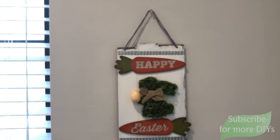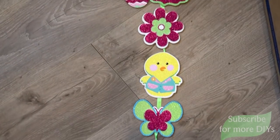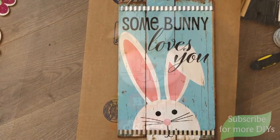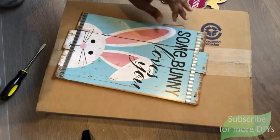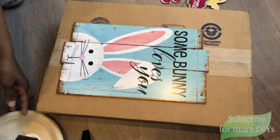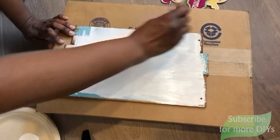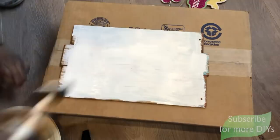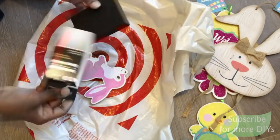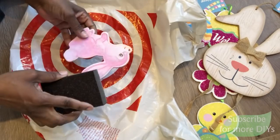Now we're going to make this little sign made up of a few different Dollar Tree signs. The first is a long one where the bunny comes from, and we're also using a base sign and another sign. I'm removing the hanger, the two galvanized metal pieces, and the extra glue. Using white chalk paint, I'm covering as much of the blue as I can — leaving the edges because they're already distressed. I'm removing the bunny and the two carrots that say Happy Easter, then sanding down the glitter from the bunny.